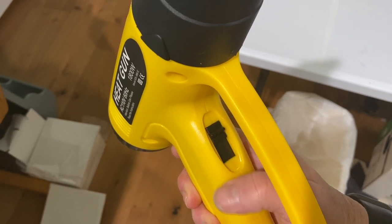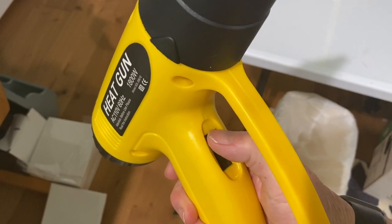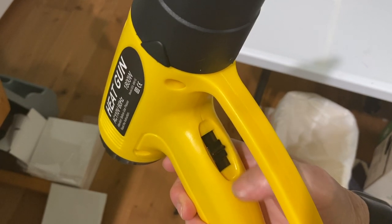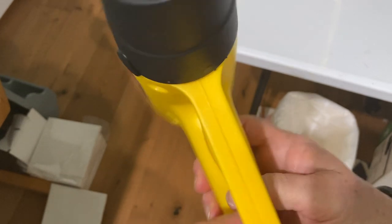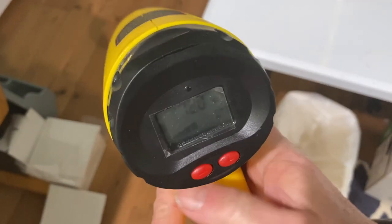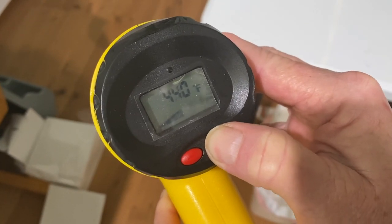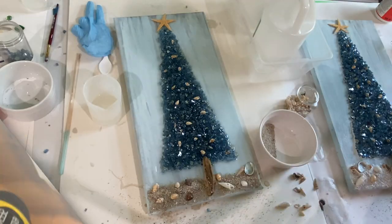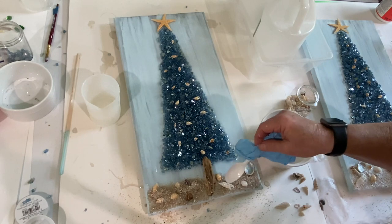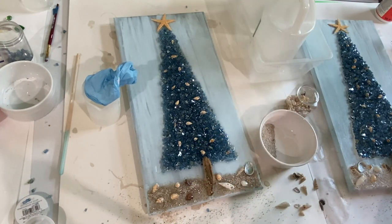My heat gun has two settings — low and high. I keep it at the low setting so it doesn't blow the resin around too much, but it is sufficient to get rid of bubbles. On the other side is the temperature setting and I always set it to 500 degrees Fahrenheit. After that, they need to dry overnight on a level surface at temperatures between 70 and 80 degrees Fahrenheit. The Mod Podge project I let dry overnight as well.